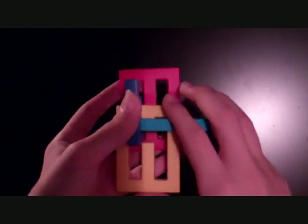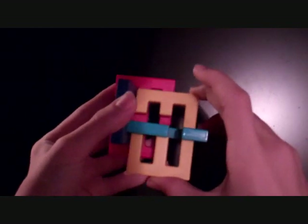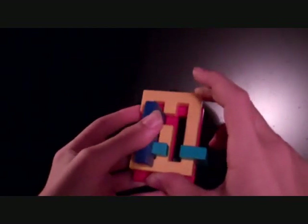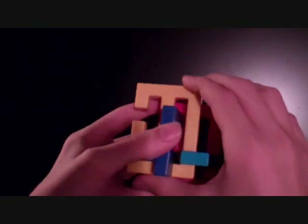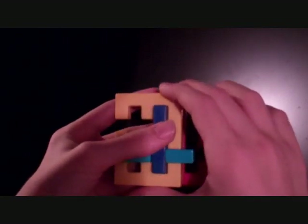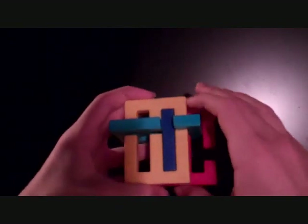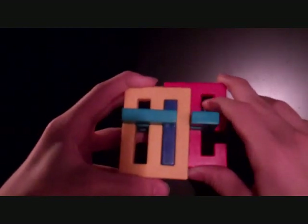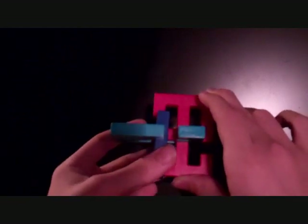Two pieces out — we're nearly done. Push the yellow up, right, all the way up. Push the red and purple all the way to the right. Push the yellow down. Push the purple back. Push the blue up. Push the red up. Push the yellow and purple to the left. Pull the yellow out.